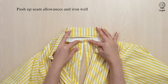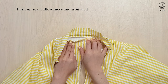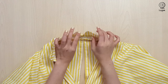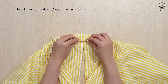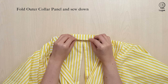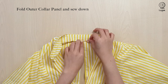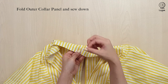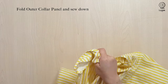The seam allowances along the neckline — push all of them upwards and iron well. Then flip down the collar panel that is not sewn down yet. Fold the edge up slightly so that it is covering the stitches. Iron well. Then, turning to the right side, we will be sewing in the ditch exactly where the seam is, making sure to catch the folded edge below.